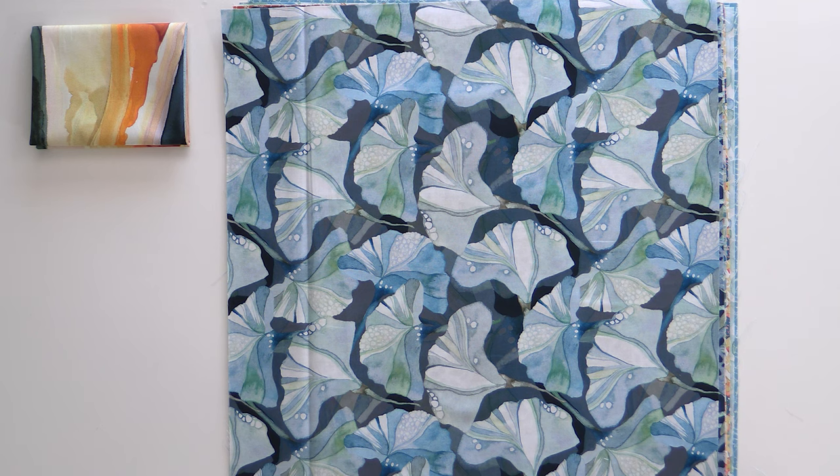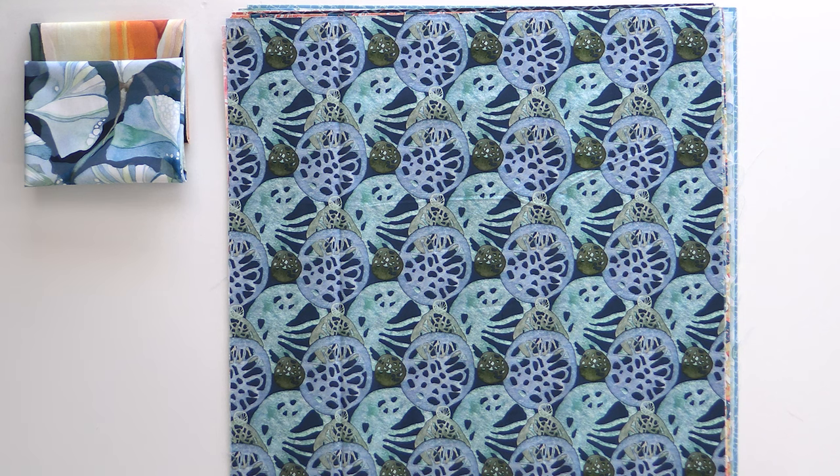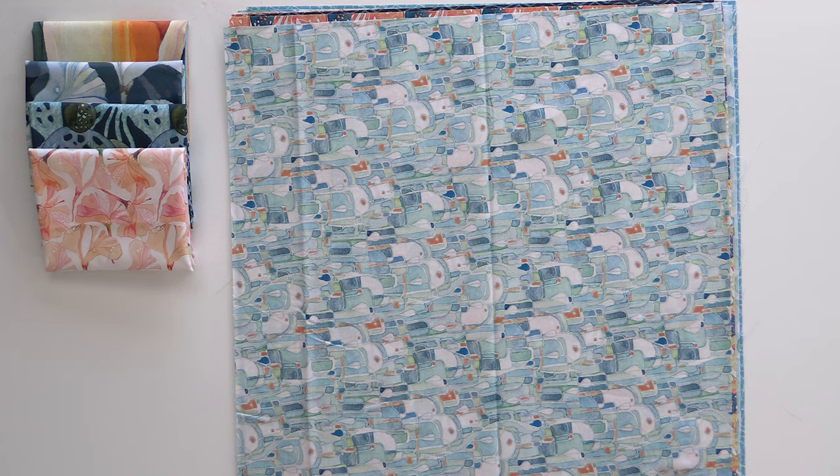Next up we have some beautiful flowers where the watercolor is really coming through — you can see the subtle shade differences and variations. It takes a lot of time to get the screen printing to look like watercolor, and they always do a fabulous job with Shell teaming up with Free Spirit. Next up we have some sand dollars and some deep blues and greens. Here's that floral print again, this time in peaches, pinks, and a little bit of yellow — this to me looks like sea glass.